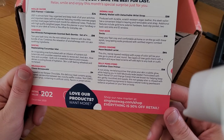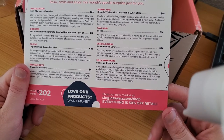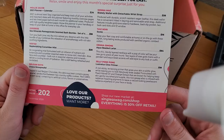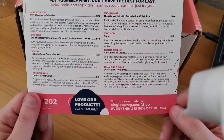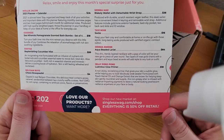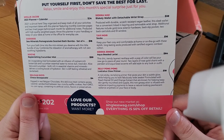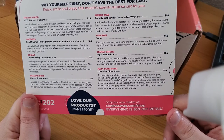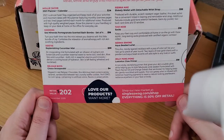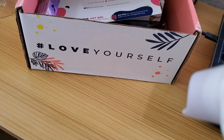The beaded lariat necklace is 64 bucks — that seems on point for what we've gotten over the last few months. And the Jelly Pong Pong primer — sorry, the name just makes me think of Kitty Pong from Crazy Rich Asians — is listed at 50% off retail. All together that comes to 202 bucks, and I paid 30. Can't say I'm disappointed at all. Love yourself — yes ma'am!